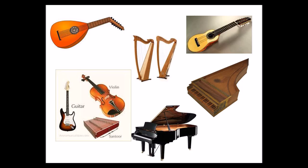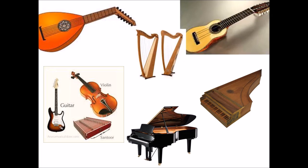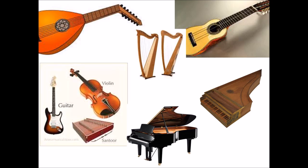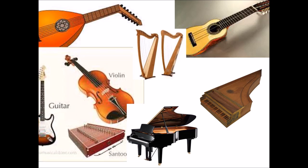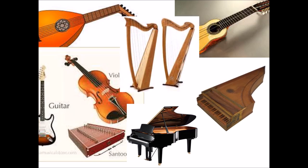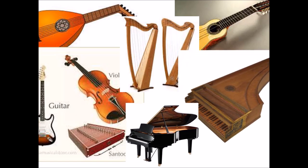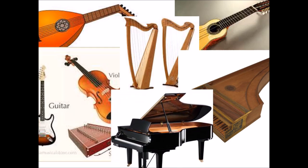Let's listen to the different sounds of the instruments. So let's listen.